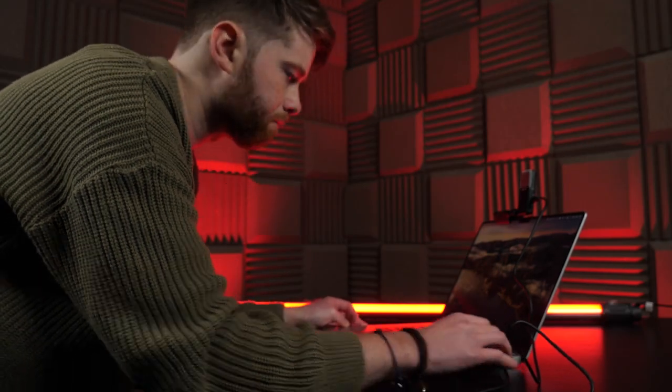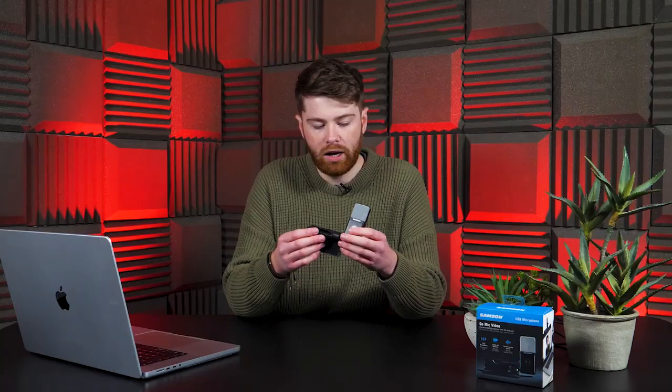There's no setup required. You just plug it in using the USB-C cable provided and then you can go straight away. You can use this for streaming platforms, or for stuff like Zoom and Google Meet if you just want to use it for video calls. No software required, which is always a plus.